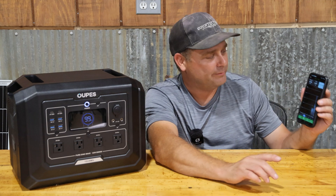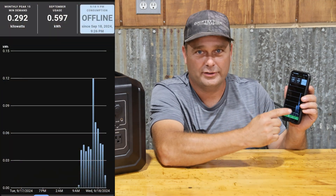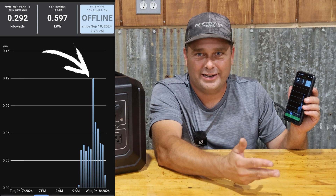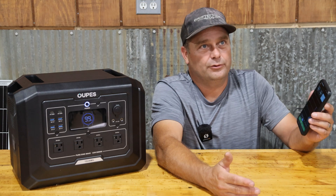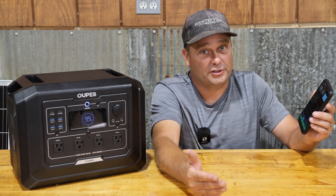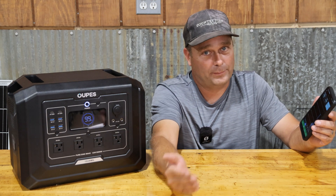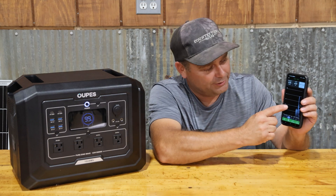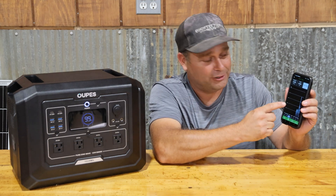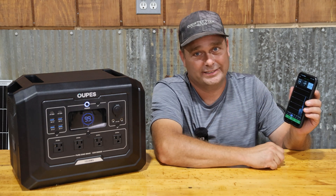One thing to mention about the freezer test: looking at my Emporia Energy app, you can see there was one hour where my freezer used three times as much energy as normal. The freezer went through a defrost cycle, which must use a lot more power. If it hadn't gone through that one-hour defrost, it probably would have run the freezer about two hours longer.